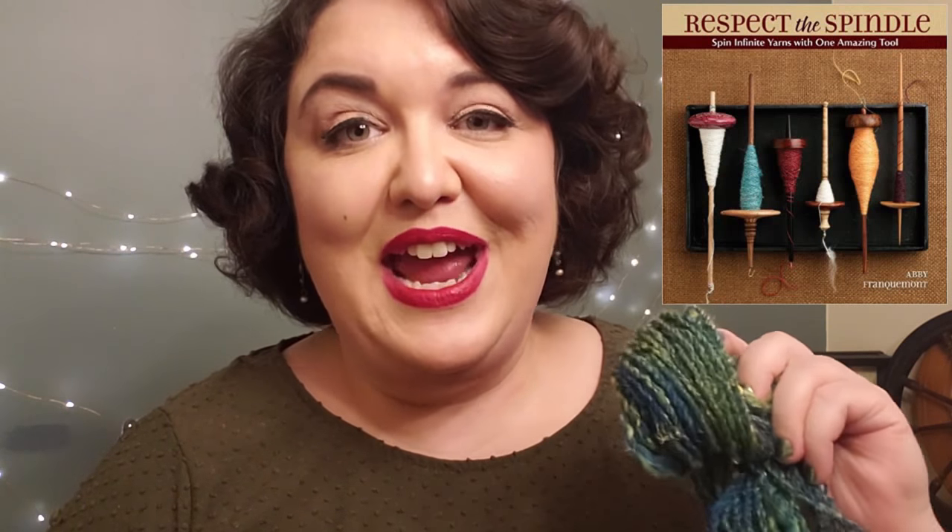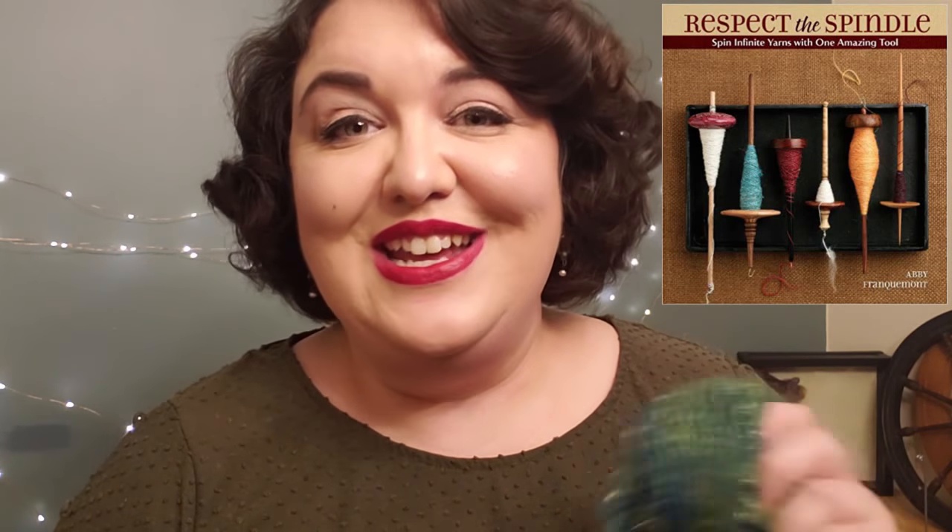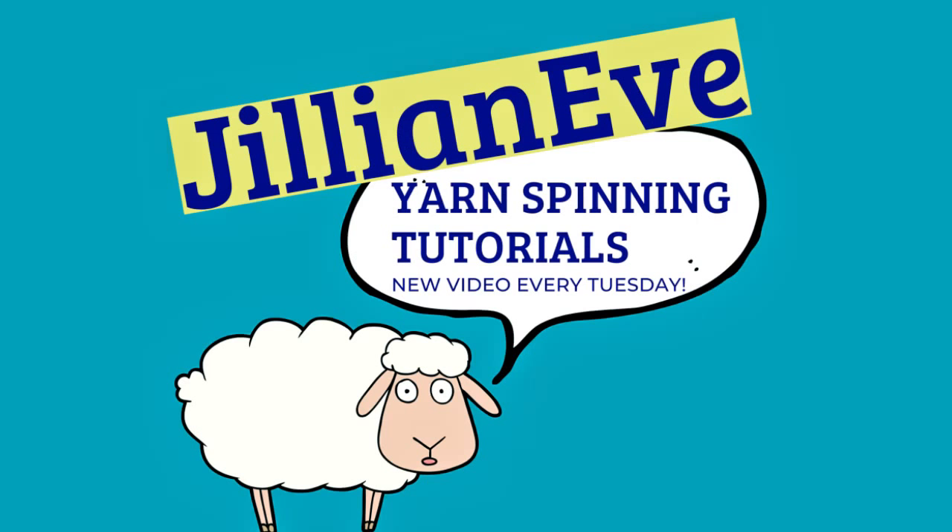If you're interested in learning more about spindles and spindle spinning, I highly recommend the book by Abby Franquemont called Respect the Spindle. She is the absolute expert guru in the spinning world and she knows her stuff, so check out Respect the Spindle. I'll see you all next Tuesday for another Tuesday tutorial — Happy Spinning!